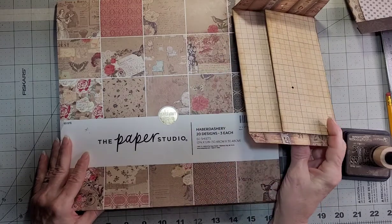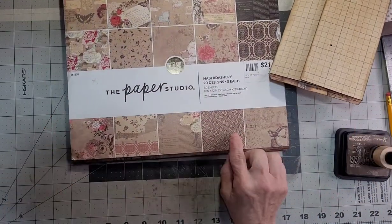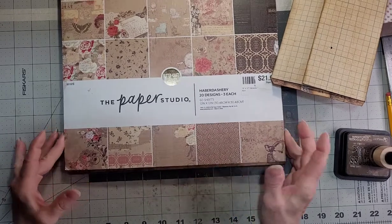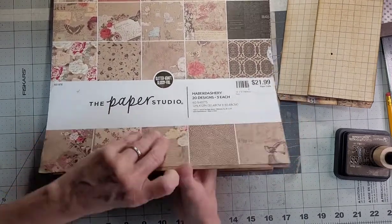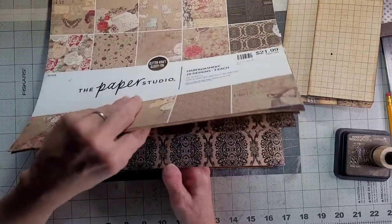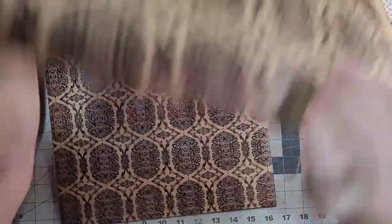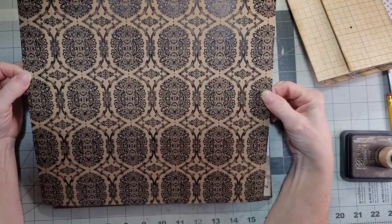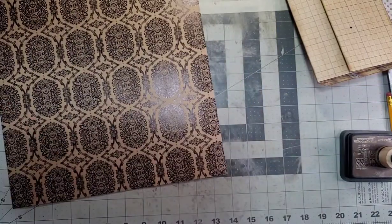I just need to pick a paper to make my envelope. I'm a little picky because this always reminds me of Christmas. Maybe I should make one out of this, since they make the bags out of this. Maybe I'll make my folder out of this. That's what I'm going to do — made my decision.